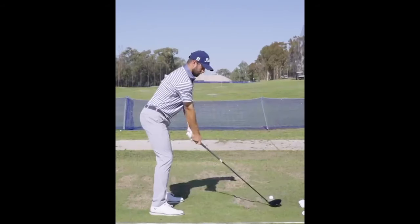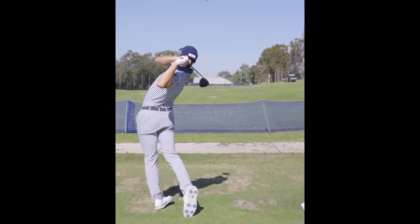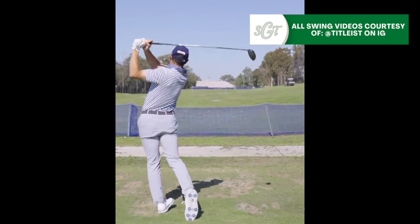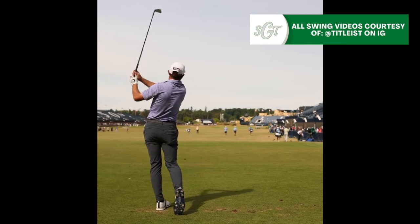What started off as a basic driving range drill that Cameron Young would do on the range with his swing coach and father, David, turned into something he would implement into his golf swing to make him an absolutely elite ball striker.